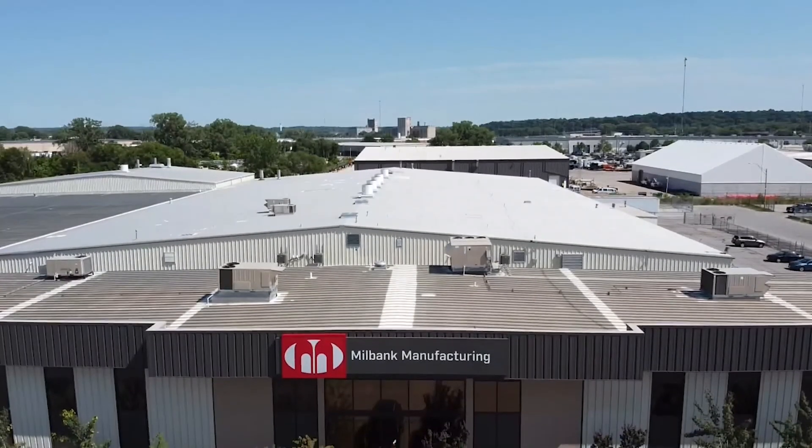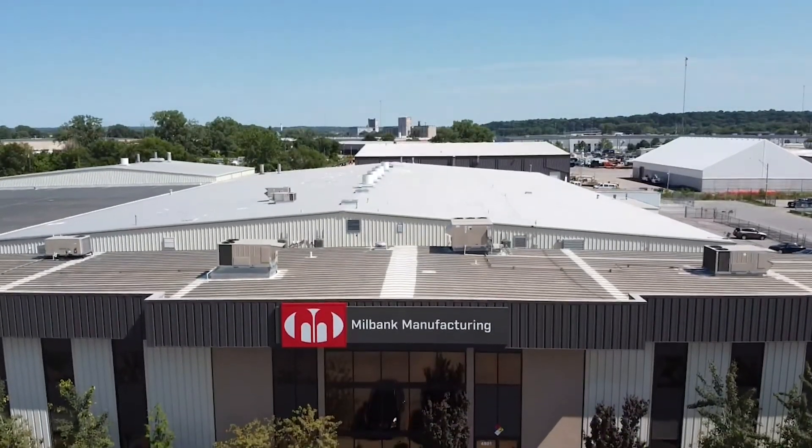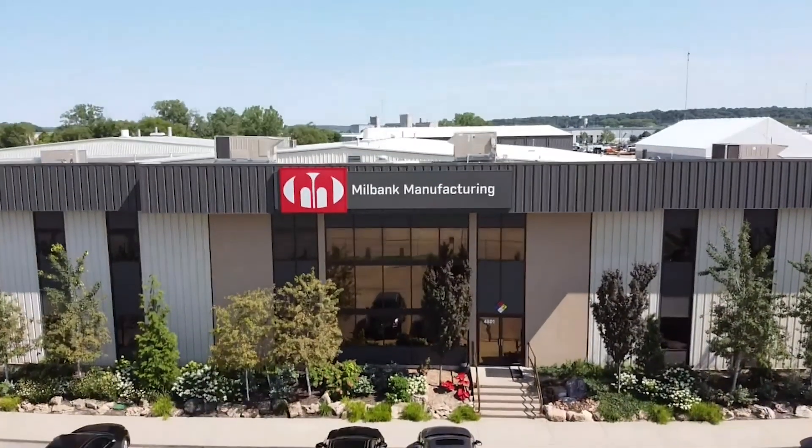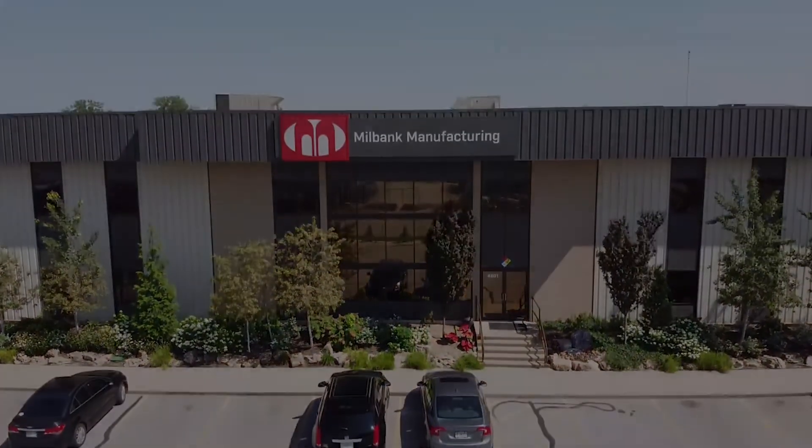Here at Milbank, we are always adapting our products to cater to the needs of our customers and utilities. Thanks for joining us, and keep a lookout for new product releases from Milbank.